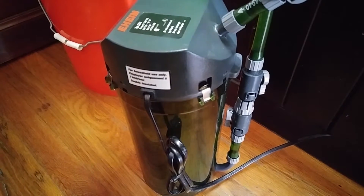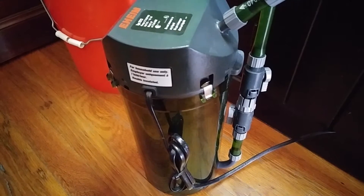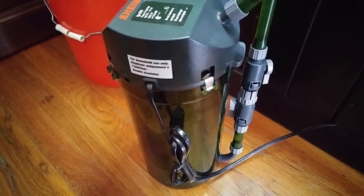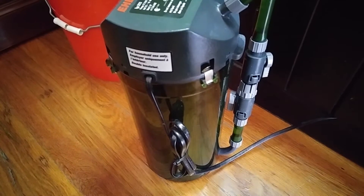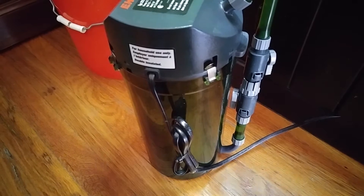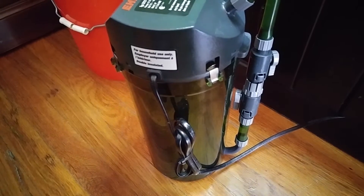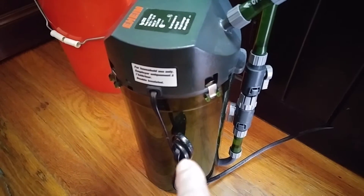The way I'm doing it is I took a dirty filter pad from an external filter that I've been running for a while, put it in a bowl, added some aquarium water, and cleaned the filter pad. The water got really, really dirty, but that's good bacteria — there's a lot of good bacteria in there. What I did was pour that water into this Eheim canister filter.